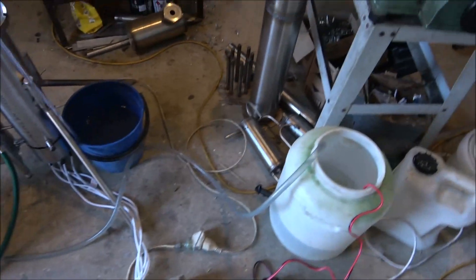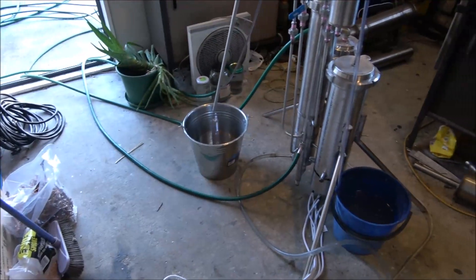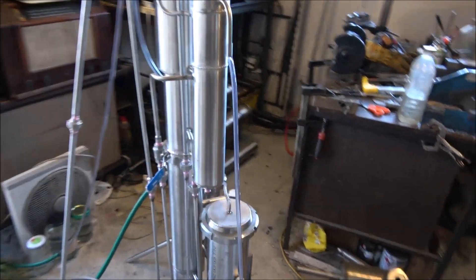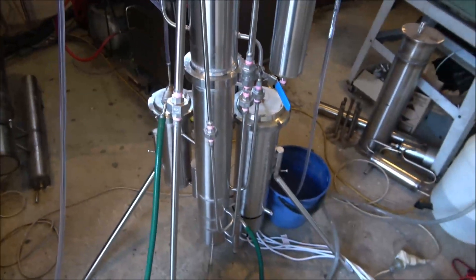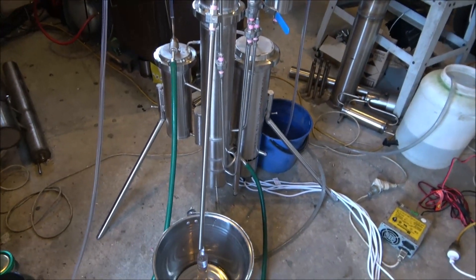Just wanted to show that the still is running. Here's the water separation. It's quite violent right now because it's still designed for wash processing, not for water processing. But anyway, it can run waters and beers, wines — not a problem.